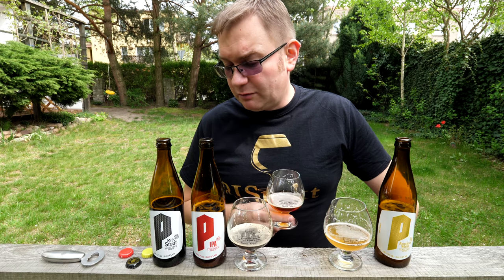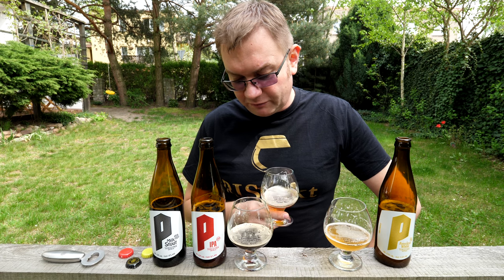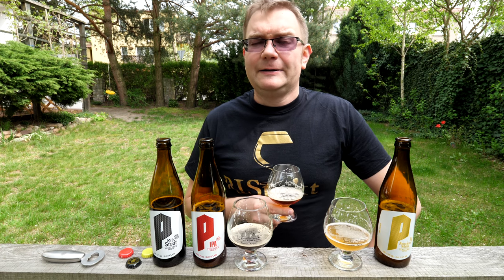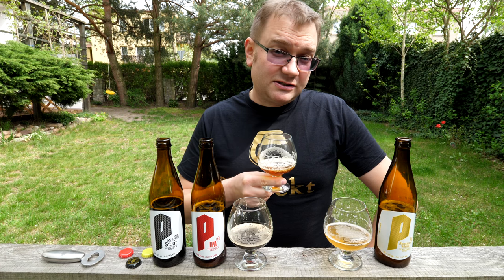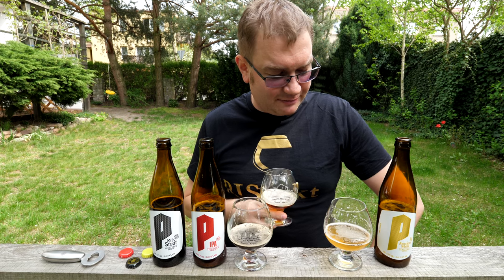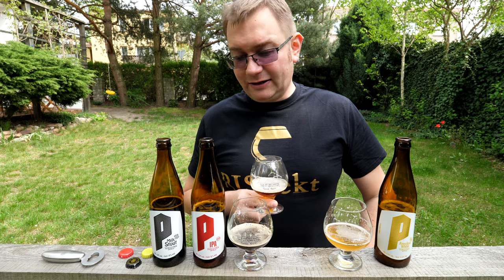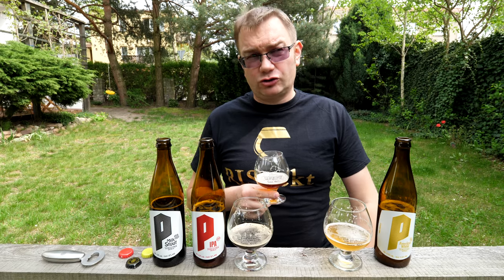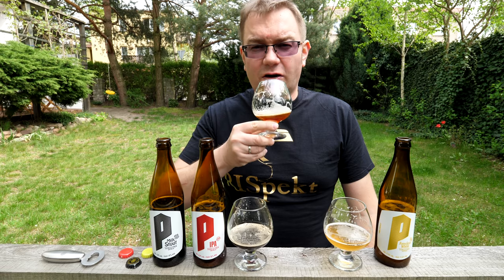Bardzo fajne piwa, oby tak dalej. Mam nadzieję, że Sebastian Jabłoński, piwowar Browaru Tęczynek, dostanie wolną rękę i będzie mógł wprowadzać nowe rzeczy. Mówił, że chciałby wprowadzić sezona, może witbira na lato. Napiszcie, które z nich piliście i które Wam najbardziej smakowało. Mi chyba jednak IPA — i to ta właśnie taka red. Choć ta, którą piłem z tanków w Tęczynku, też była bardzo dobra, ale już nie taka red. Wasze zdrowie.